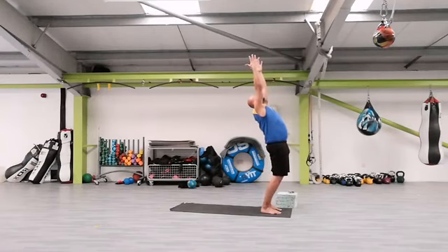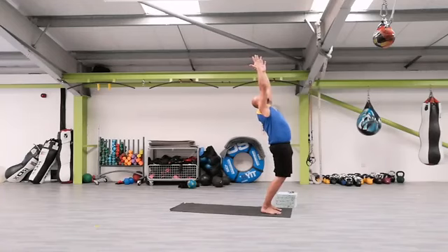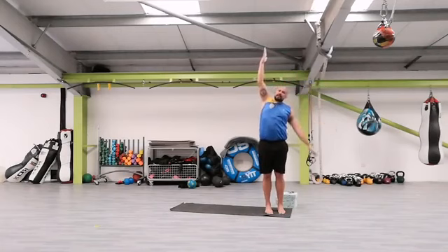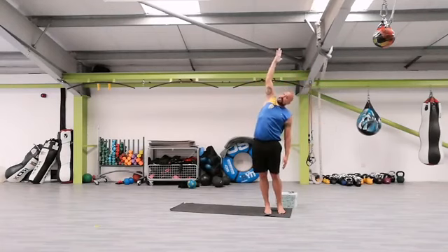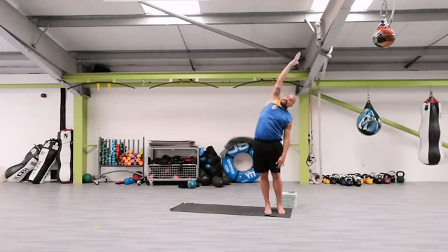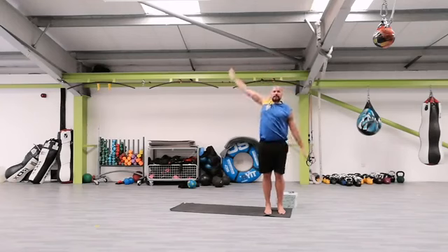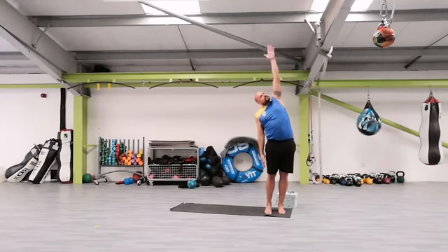Deep breath in through the nose, exhale, back bend. Back into the center — we're going to drop the left arm all the way down, reach with the right arm up, and lean over to the side into the half moon. Don't stay short, reach out — reaching up and out, stretch on the side, don't let the right shoulder go forward, it's a side-ring movement. Inhale, exhale, opposite side.